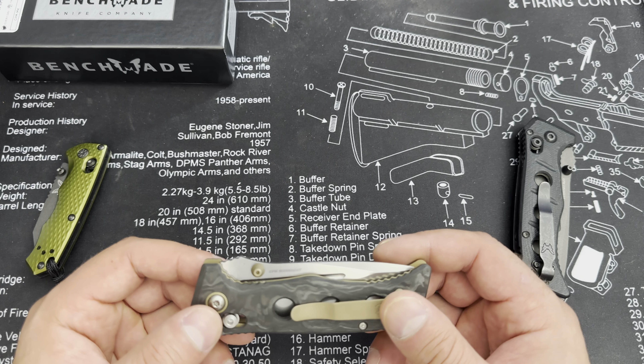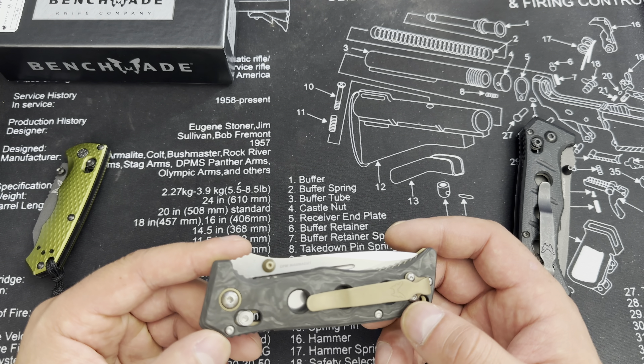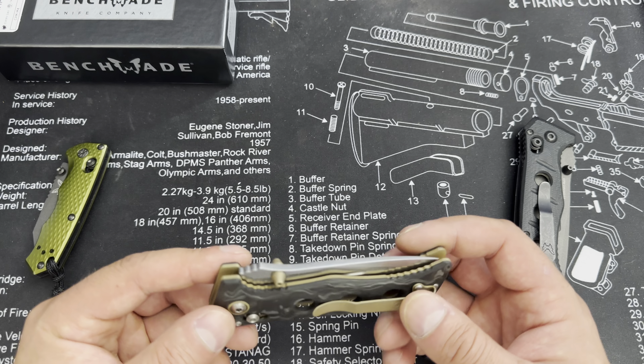When you need a knife to open the knife — the irony. Please remember, this is not a review, this is just an unboxing.